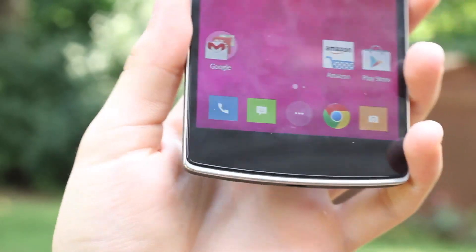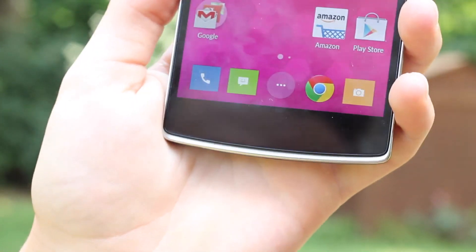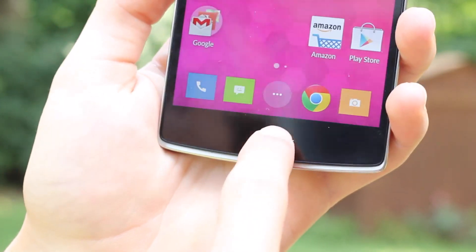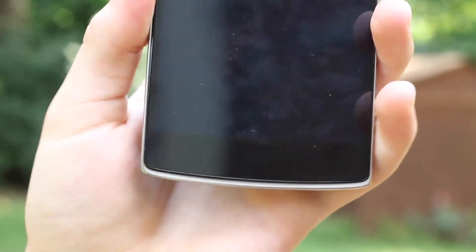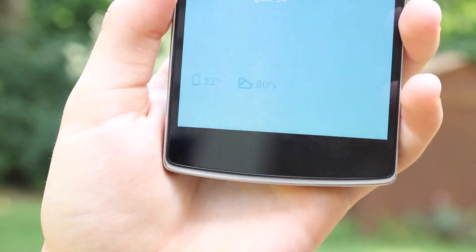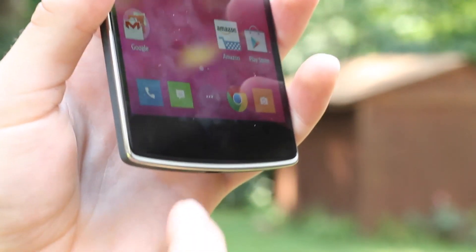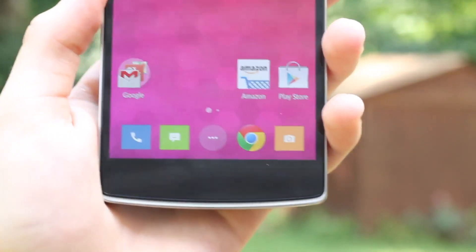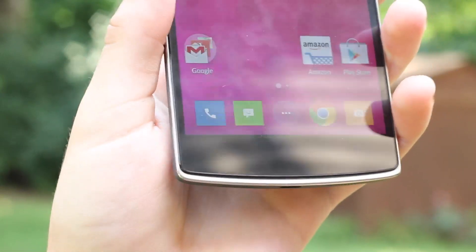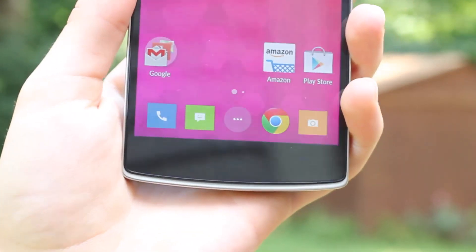The next issue is the navigation buttons. It's awesome that you can choose between having the buttons on-screen or off-screen, but personally I like them off-screen so I don't have to waste that screen real estate. My problem with it is just that they're extremely dim. You pretty much cannot see them outside in any circumstance. Even indoors they can be hard to see at times — you definitely cannot see them right now. Hopefully this is just a software problem, but I don't know if it's the device's maximum brightness for those buttons or just software.